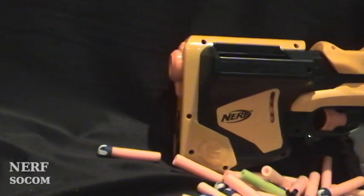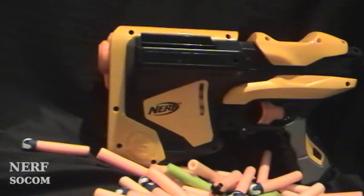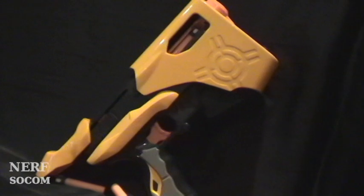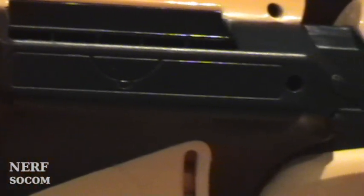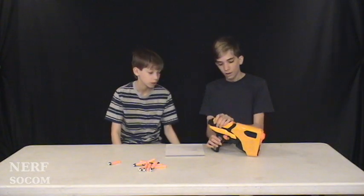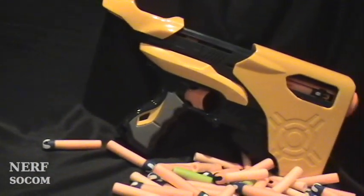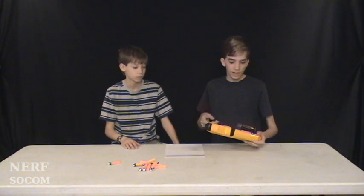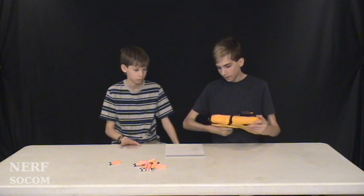This one's very, very similar to the Quick 16. The main thing about this is it's a top slide gun, so it's kind of like the Maverick, the Spectre, or the Recon. But it's got larger handles, just like the Quick 16, which means it fits in my hands, but for a smaller kid's hands — which Nerf guns are normally tailored to — I don't know if it'll fit as well.